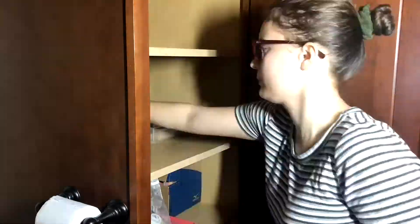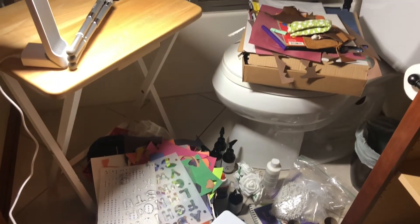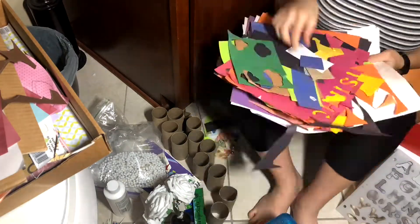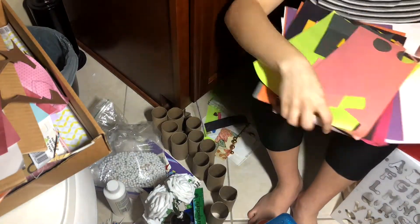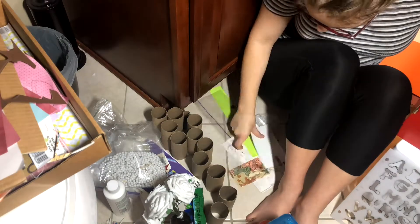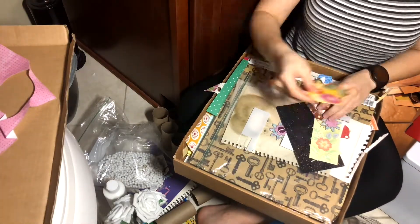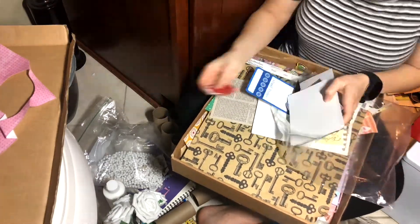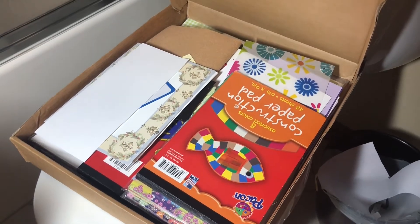The first thing I did was remove everything from the cabinet. I then went through my crafting supplies and sorted out things that I would use versus things I hadn't used and things I could donate to other people or to a thrift store. Here I'm going through my scrap paper and setting some aside for recycling. I was able to combine paper from three different locations into one box.